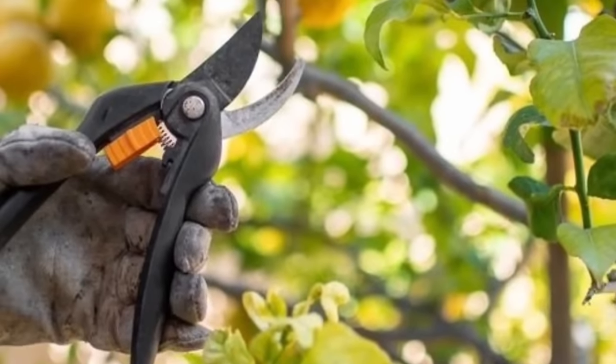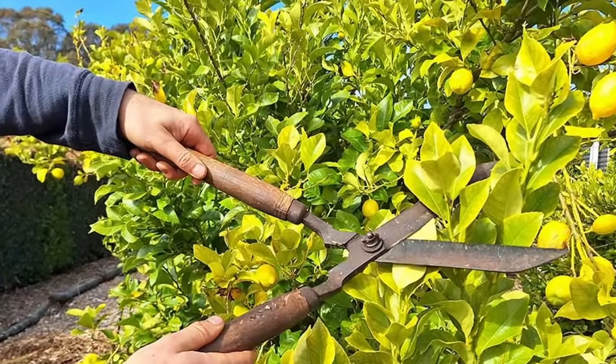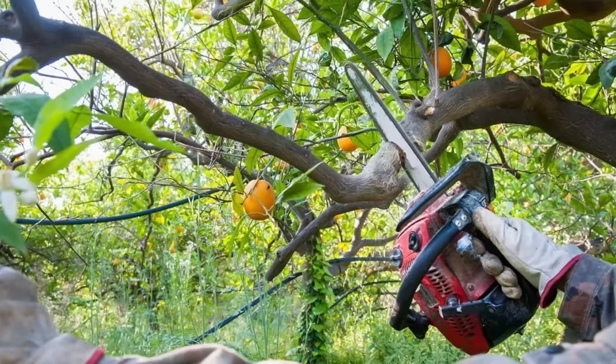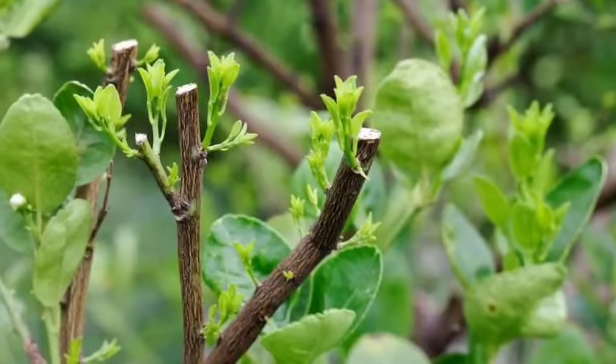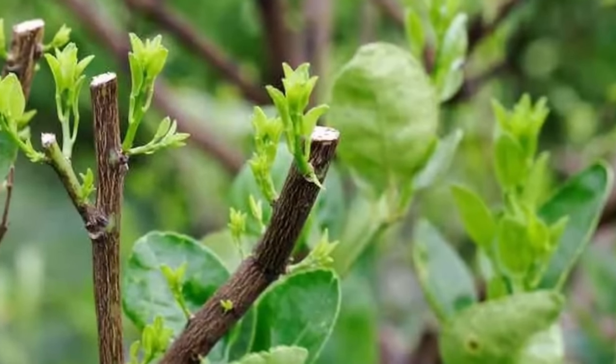Prune lemon trees to maintain a desirable shape, promote airflow, and remove dead or diseased wood. Prune suckers and water sprouts to encourage fruiting wood. Avoid heavy pruning, as it can reduce fruit production.